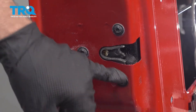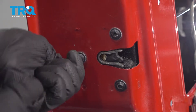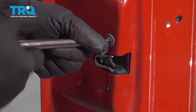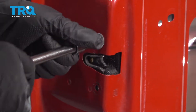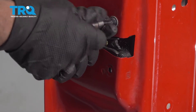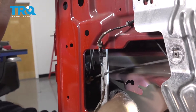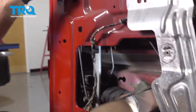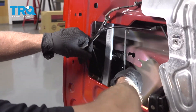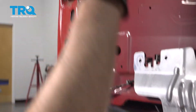Take a T30 socket and take these three bolts out. Then grab the latch and just slide it down. We're gonna twist it around the regulator, just like that, and slide it out.